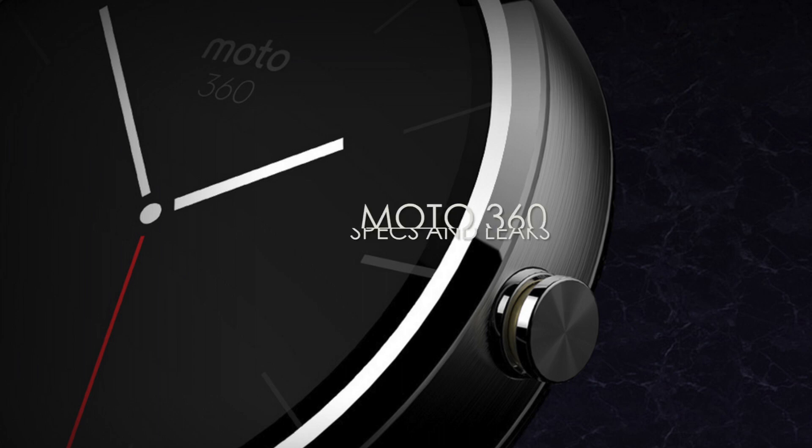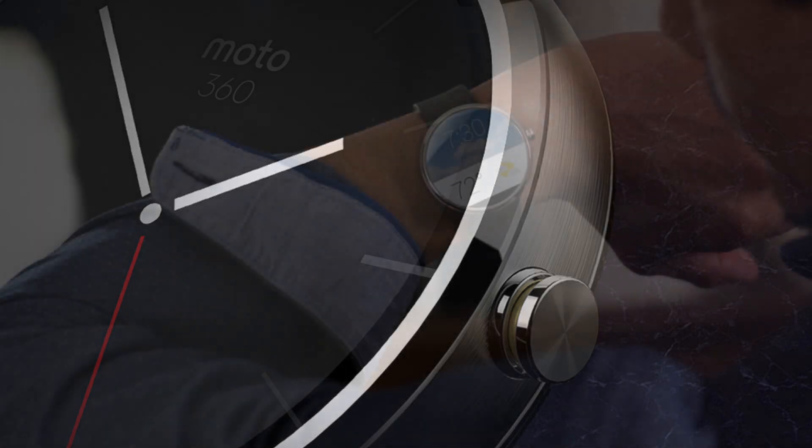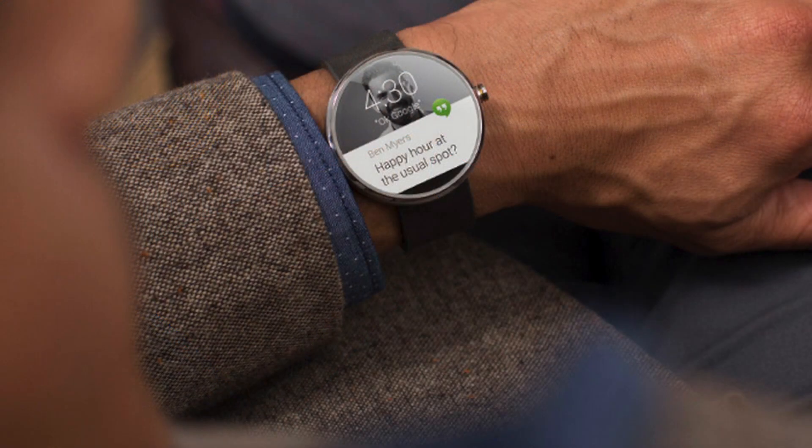The Moto 360 is undoubtedly the most anticipated smartwatch of all time, and there's a very good reason for that. Not only does it have top-notch features, but it also looks exceptional. As the watch isn't out yet, I just wanted to go through some of the specs and leaks of this device. As always, all the links will be in the description.